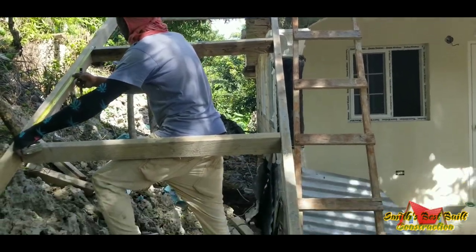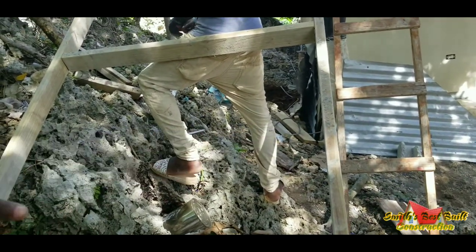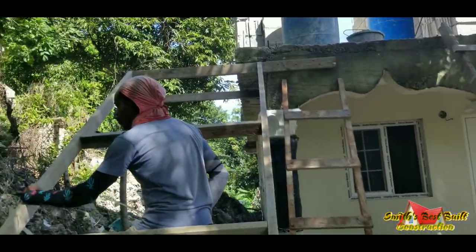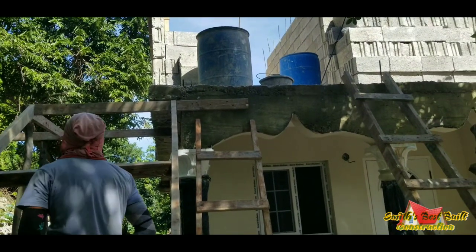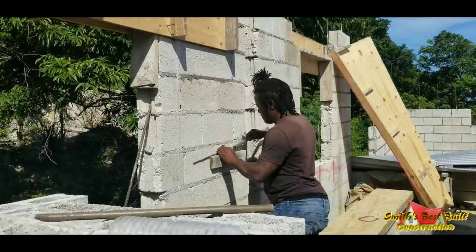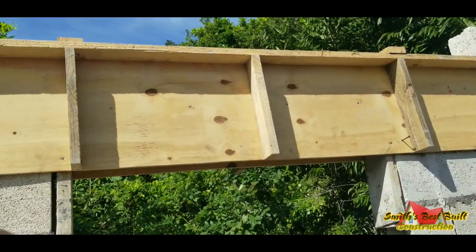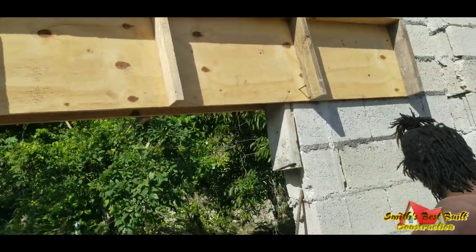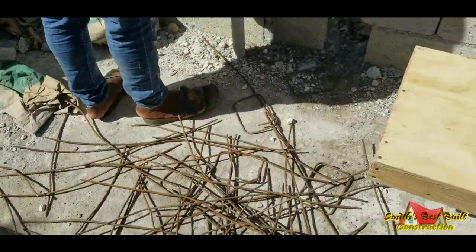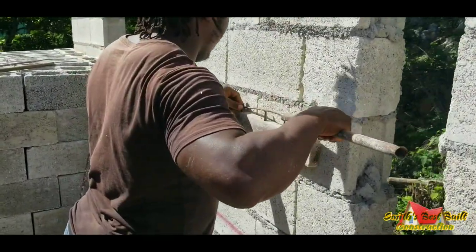Then we start putting the chad there to get the step. So we are going to cast it. Here we are going to have a landing as well, and then we will have some more steps going this way. Nutty is going to bend some stirrups so we can put some steel cage in them, box them in, and cast them up. Nutty cut up the steel and I'm going to bend up the stirrups.